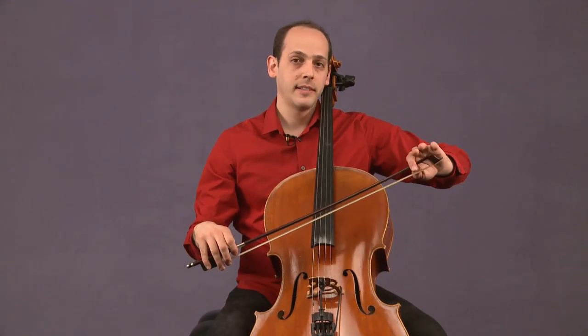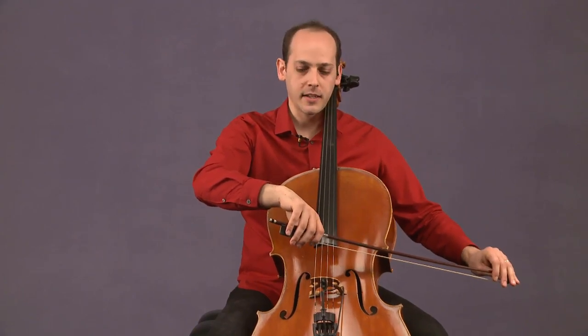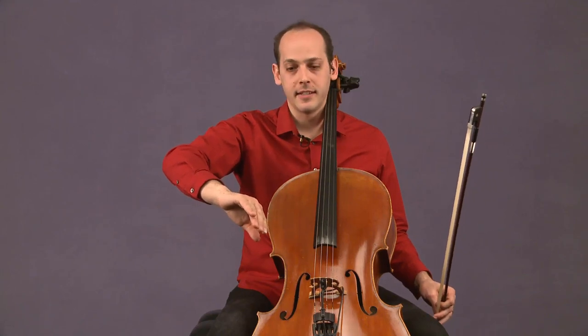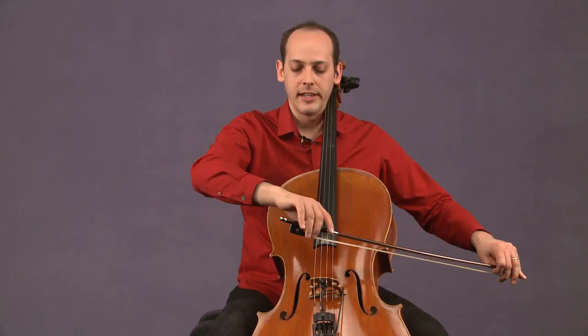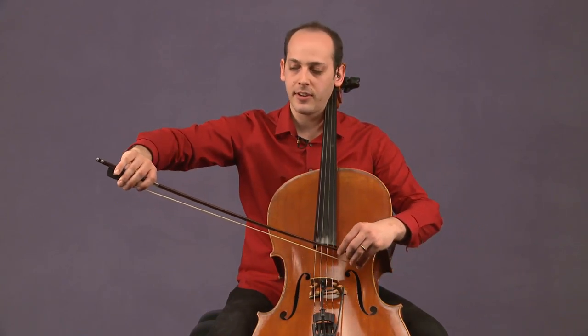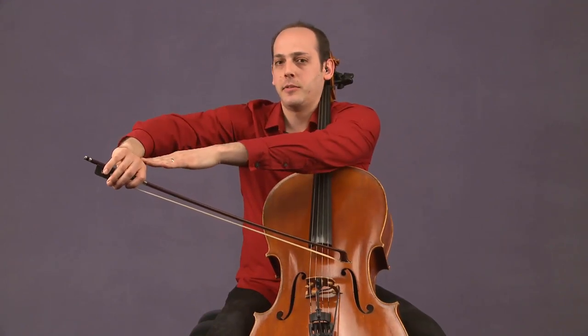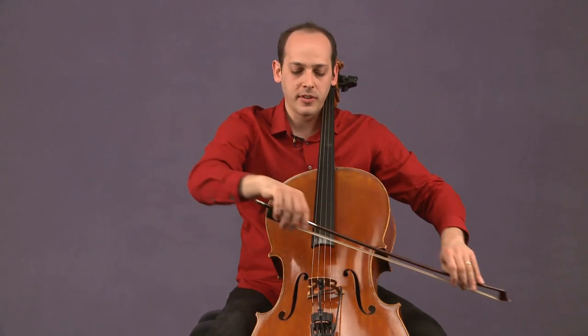If you're making it all the way to the tip, we're going to do something called pronating. Pronating literally just means turning in. So I'm going to be turning my right arm in towards the cello. As I approach the tip, I'm going to do it a little bit more. It's kind of subtle, but that allows all of the arm weight we've been talking about to be directed all the way back to the tip.